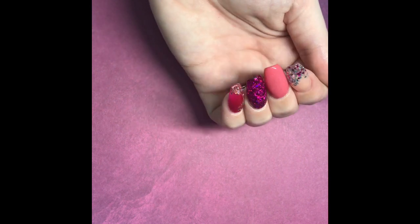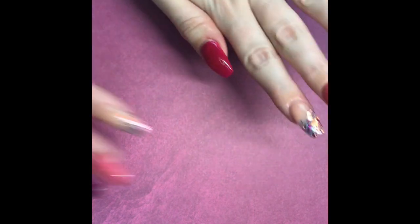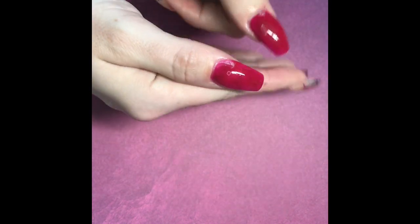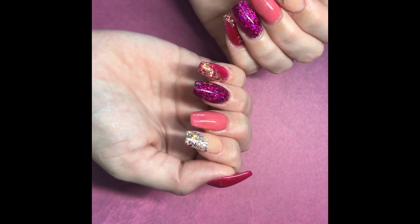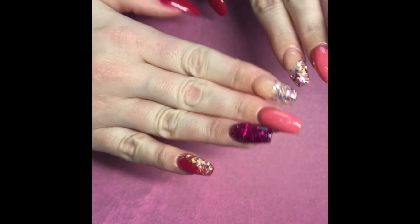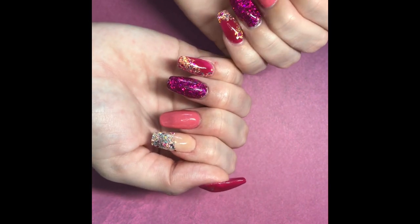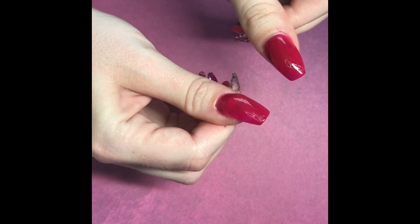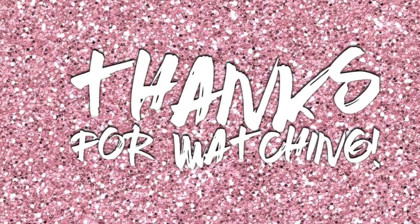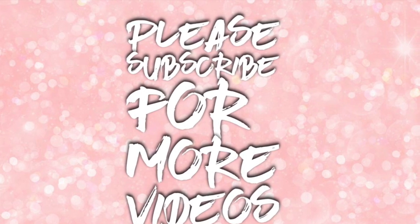Very different to what I normally wear but I hope you like it. Again, apologies for the lack of videos — I am going to be filming my nails tonight so I hope to get that up tomorrow, or probably next week sometime. Stay tuned and I will be back very soon. As always, thank you for watching and make sure you like and subscribe for more videos. See you later!